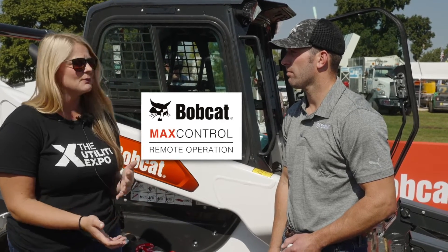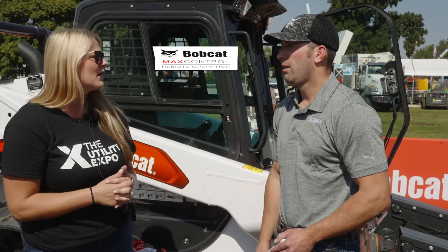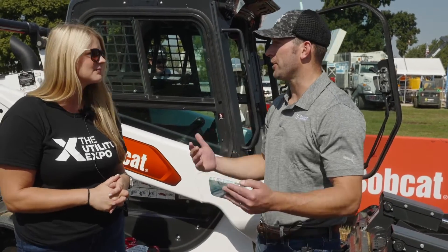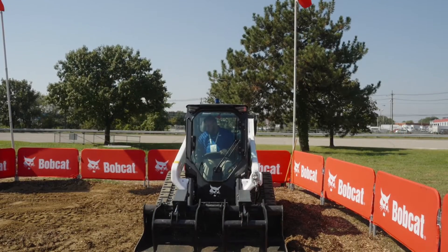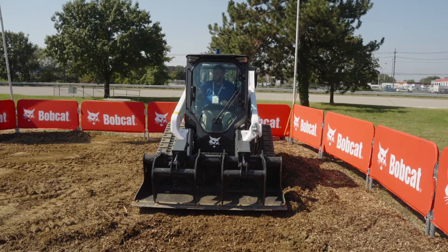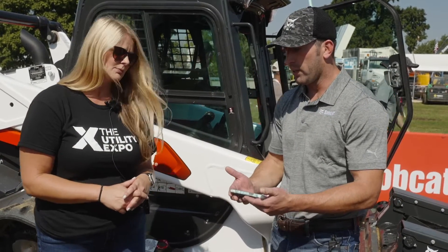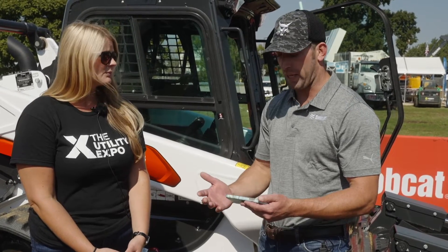Why is that important to the industry and how has Bobcat developed their automated controls? Obviously technology is just continuing to advance, and this is an opportunity that we saw. We currently have a radio remote for our machines, but it is kind of an expensive option for certain customers to get into. So we developed a remote system that works through the iOS system — an iPhone, iPad, whatever it may be that you have.